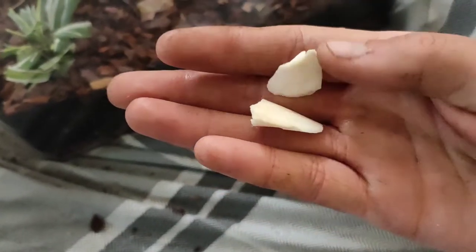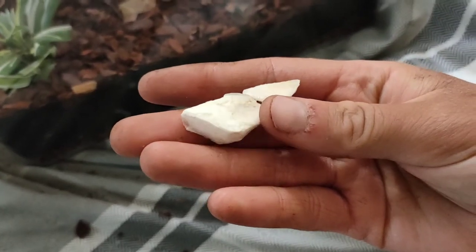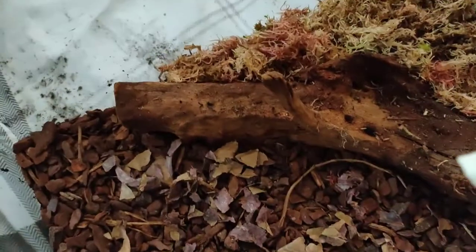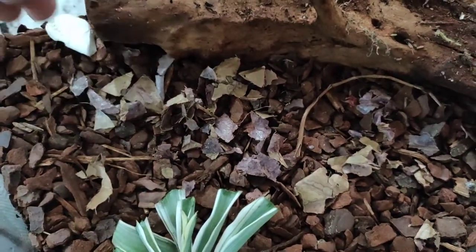And of course their source of calcium — I've just washed a little bit of cuttlebone, so that's now going to go in there as well. They'll be able to chew that and get all the calcium they need for their nice hard exoskeletons.